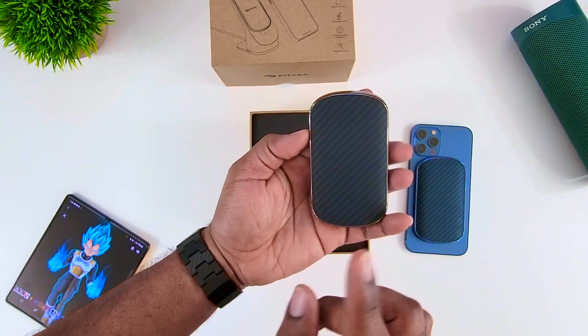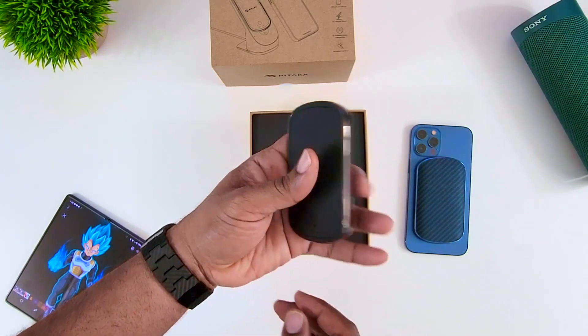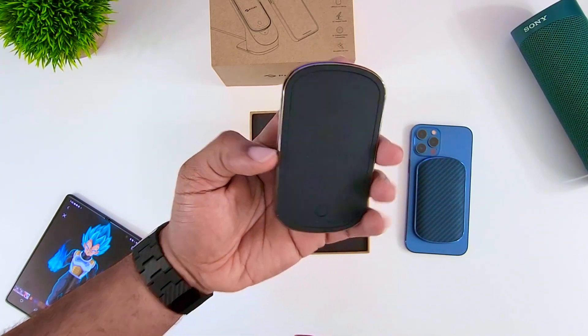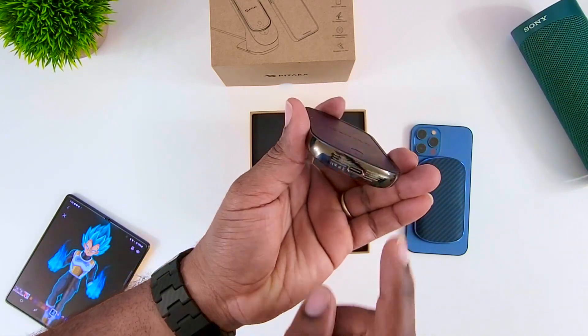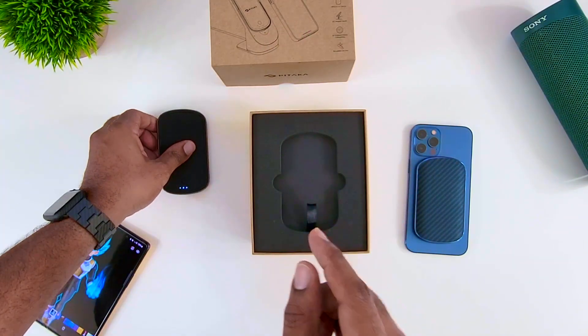This is a black one and it comes in several different colors. Now this whole setup is going to run you about 89 bucks. Basically it's just a wireless charger that's going to stick to your phone. It charges through USB Type-C, which you have on the bottom right here.